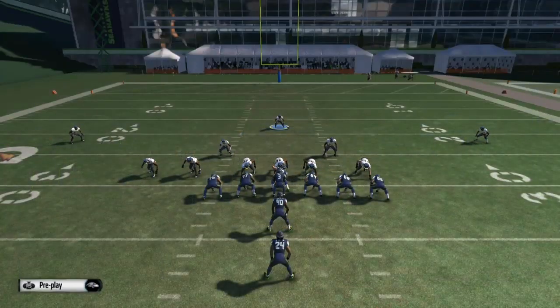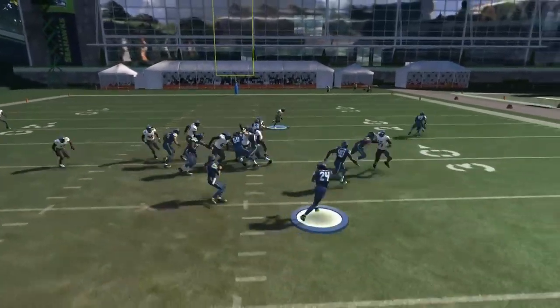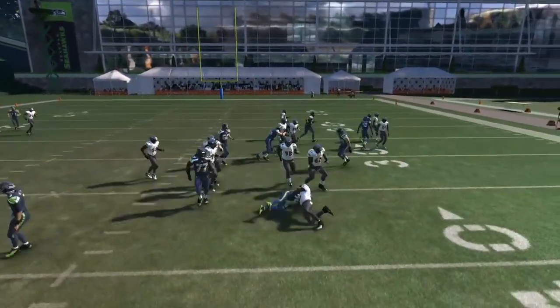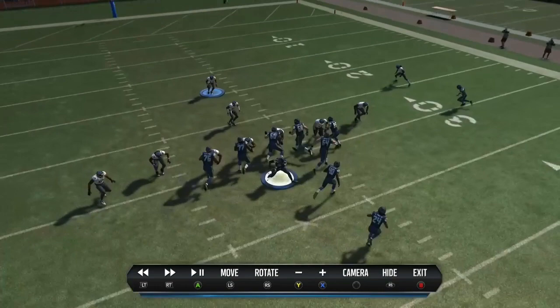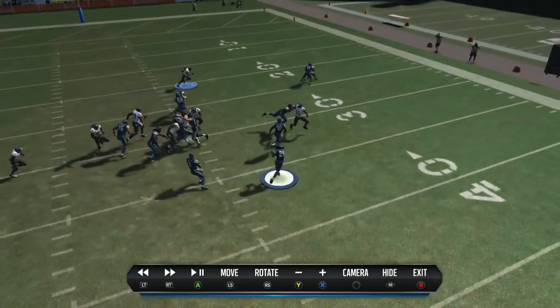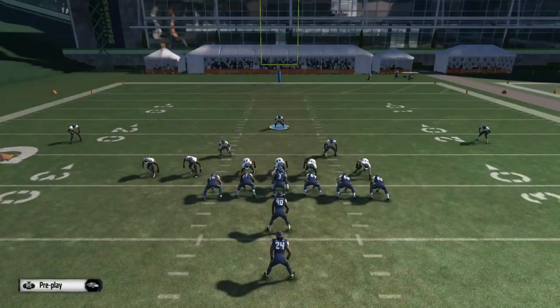We're going to try toss here — this is extremely effective against toss. Suggs is going to blow this play up, beats the blocker, backfield loss of five every time. It's very consistent. Every once in a while Suggs will have to beat two blockers, but even then he gets right in the backfield and takes out blockers, and your pursuit can get there. As the free safety, I'm pretty much right there to make up anyways.